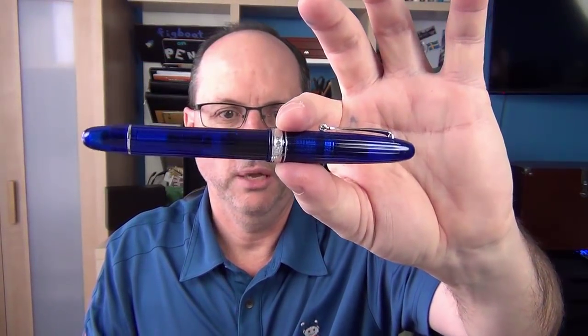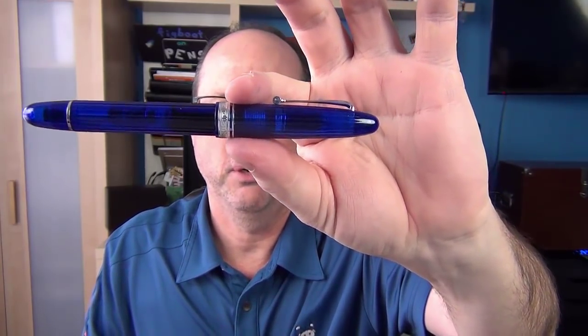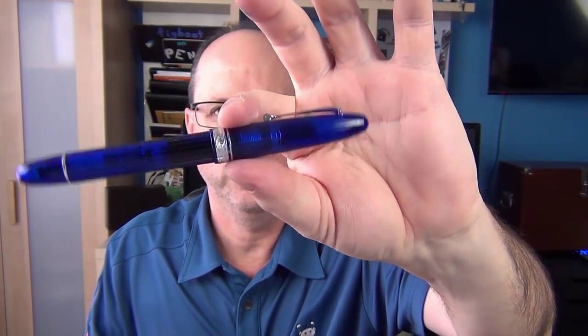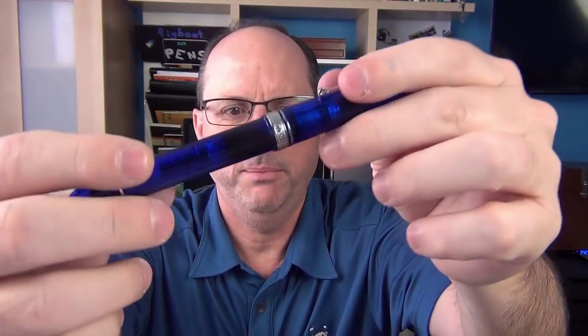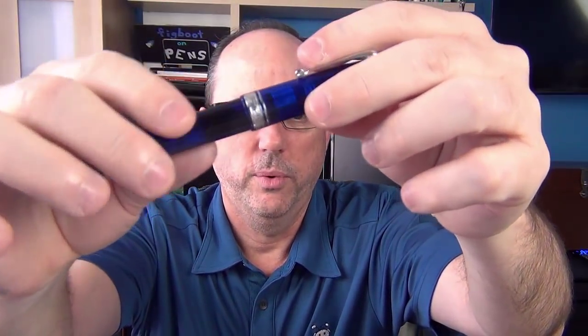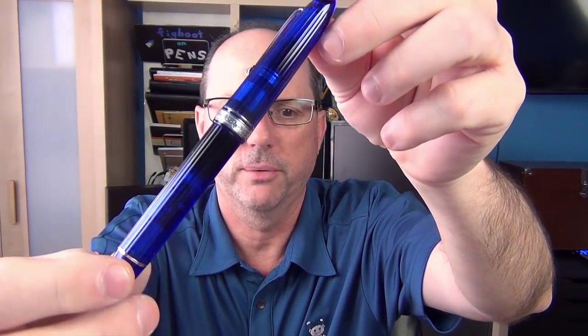The pen has a cigar shape and is made from a dark blue semi-transparent cotton resin with very nice rhodium plated trim. It has a nice ribbed finish which is very pleasant to the touch and is kind of reminiscent of the columns in ancient Greek architecture.